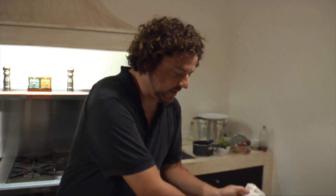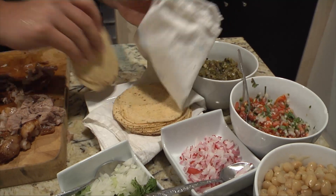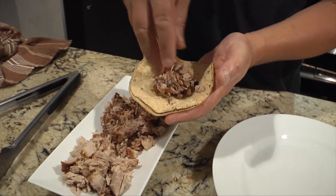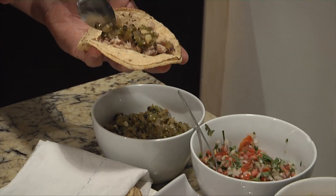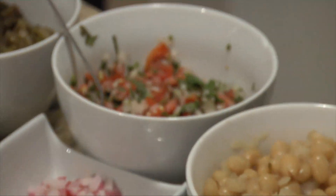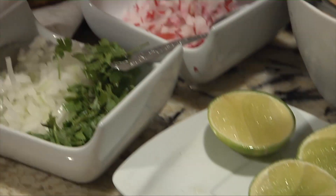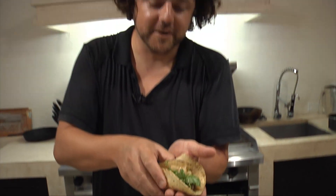We chop everything fine — it's time to assemble. We take a tortilla; our tortillas today are quite thin so we'll probably use two, which is very common. We add a little bit of meat, then some salsa verde, a little cilantro, bit of onion, and just a squeeze of lime.